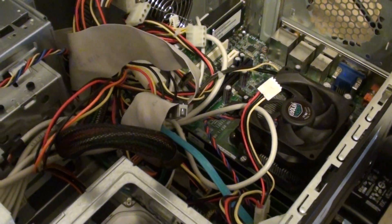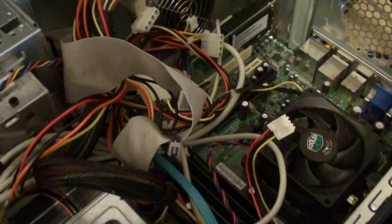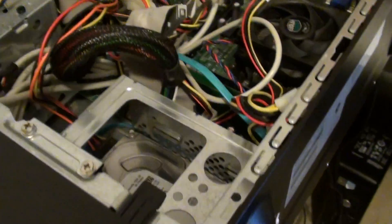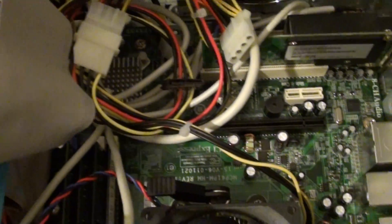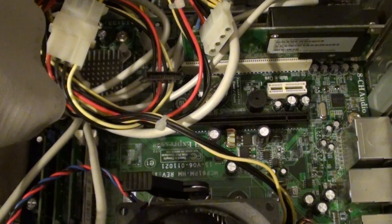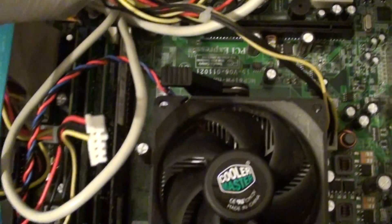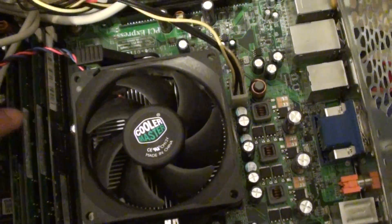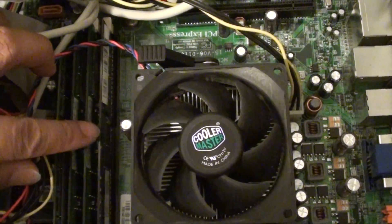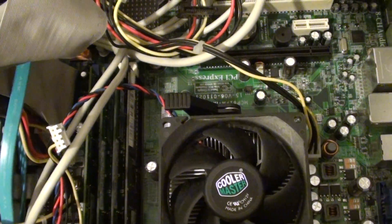How to fix the BIOS one short beep followed by one long beep error on the HP Compaq computer. When I turn on the computer, I get one short beep followed by one long beep, and then the sequence repeats. This problem is mainly due to the CPU or the RAM, and when you get this error you will not get any video signal on the monitor.